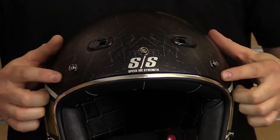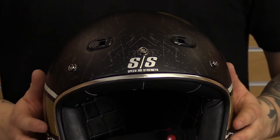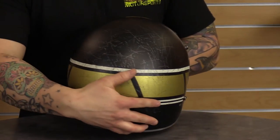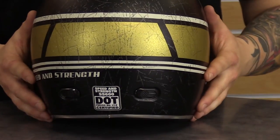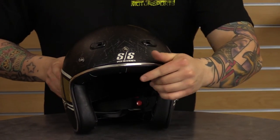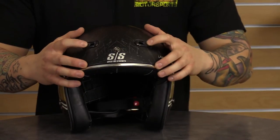It does have the three-snap visor system in the front and can also accommodate a five-snap if you wanted to change that up. This helmet meets or exceeds DOT standards, so it's really safe on the road. It also has the air strike eyebrow vents to get a little bit of airflow in there.